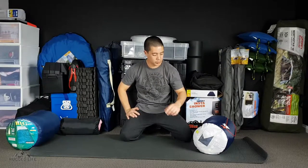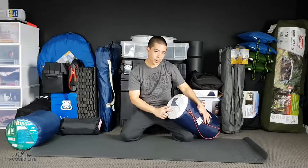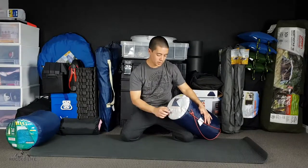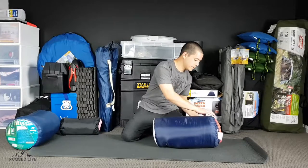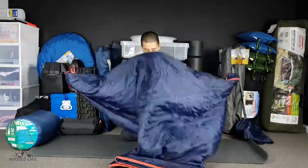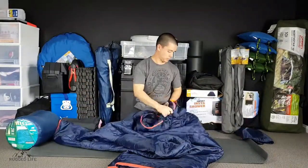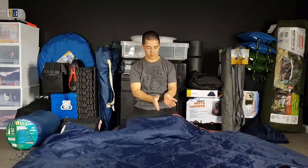In this video I'm going to show you how to fold your double sized sleeping bag. This one is 1.95 long and 150 wide. Let's take it out of the bag and thread it lengthwise like this, width like that.